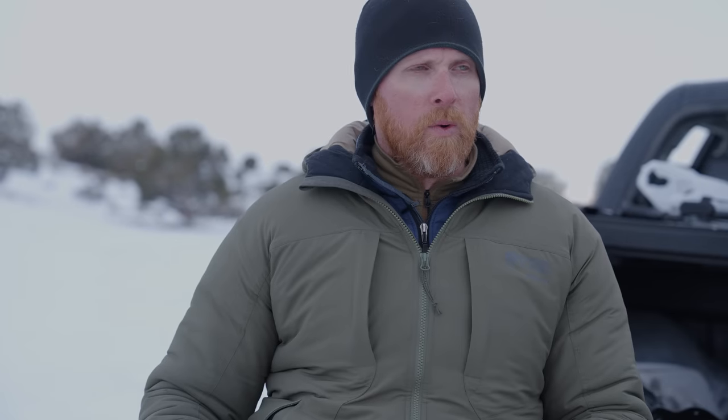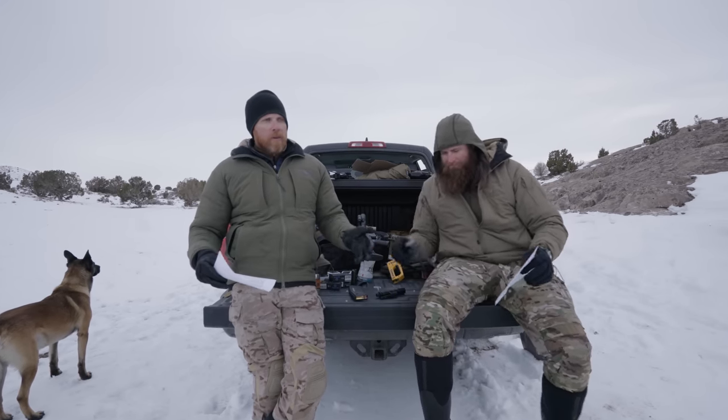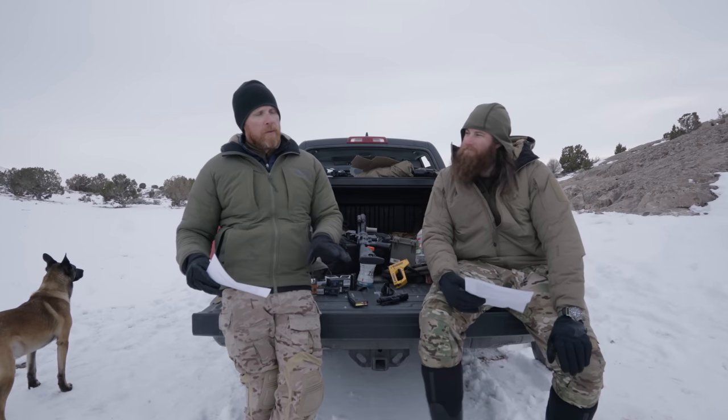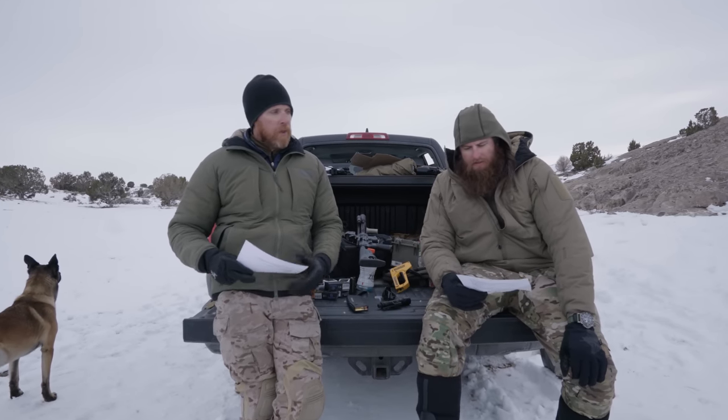To answer the question in advance — where's Surefire? If Surefire would put out something competitive within the rifle light space, we'd be happy to cover that. Aside from pistol lights, which we'll cover in the pistol light video, rifle lights are just behind the times, so there's no need to relitigate that case.